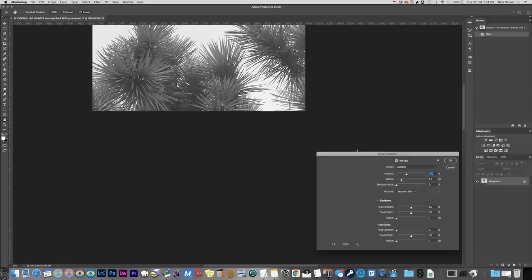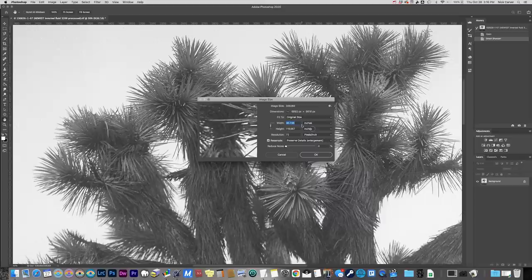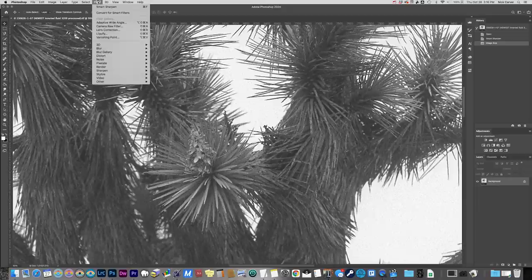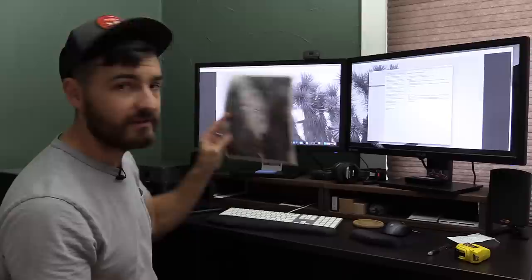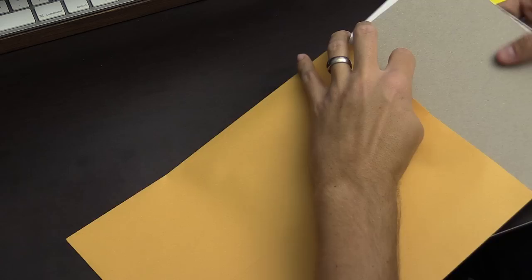I applied a smart sharpen at 200% with a 3.0 radius and 20% noise reduction, plus a couple other adjustments. I then resized to 40 by 50 at 300 PPI — blowing up the image about 1.7x — using the Preserve Details resample option in Photoshop. I gave it a second smart sharpen of 250% at a 4.0 radius with 40% noise reduction, then cleaned up any dust specs and sent it off to the lab. Pretty good results for this big of a blowup.